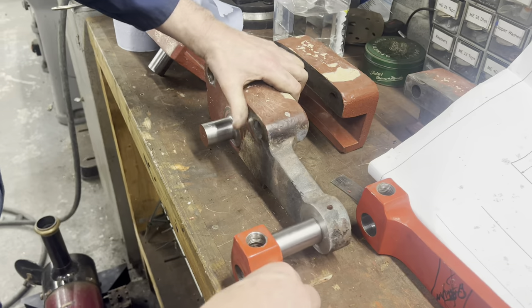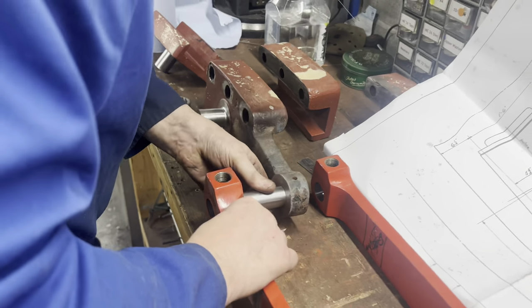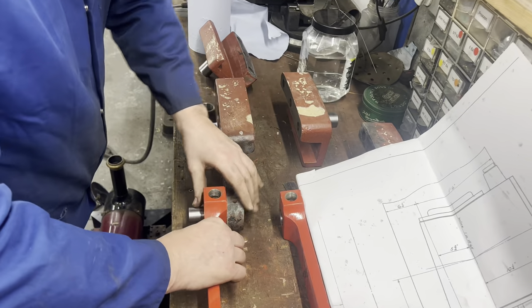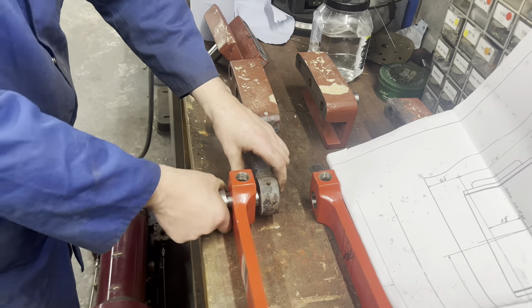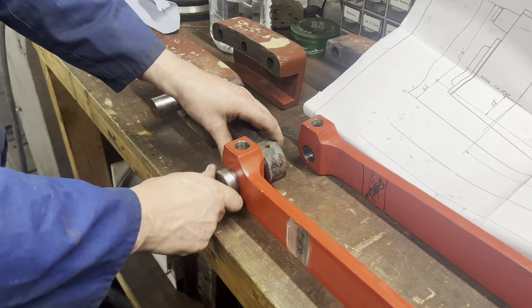The new pin that we made actually has a little collar on the end and will have a split pin through that to hold it. We didn't show making that, but we've done the same operation before in previous videos.